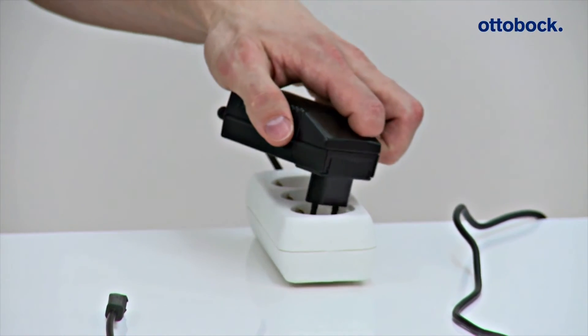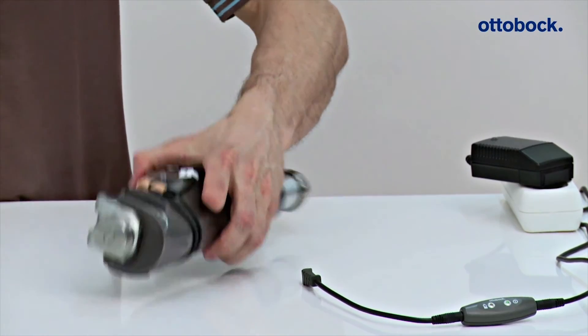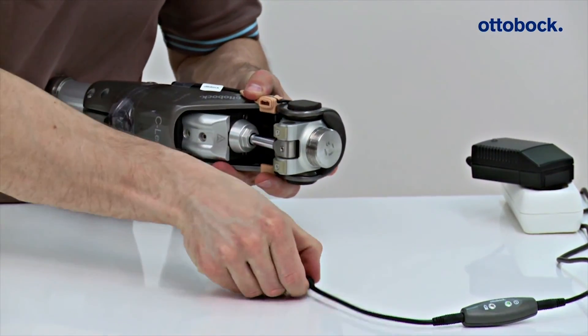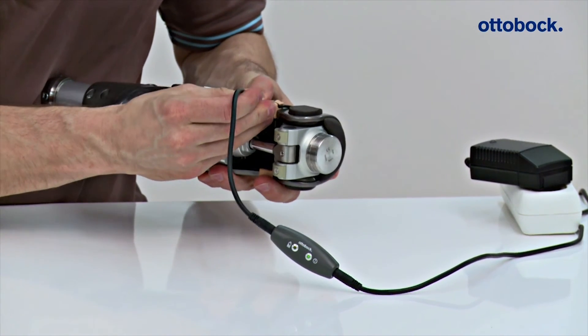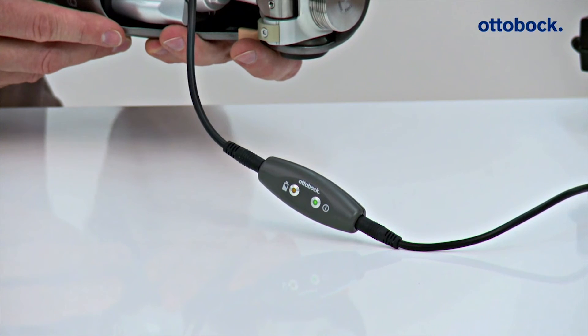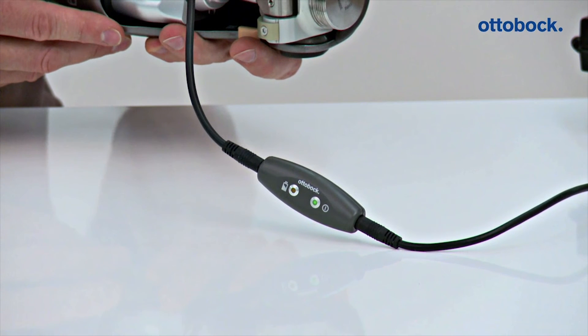Following installation of the charger extension cable, the O&P Professional also checks the charging function of the knee joint. After connecting the charger, the knee joint emits a beep signal and shortly after that a 3x vibration signal. If there are no feedback signals, the joint is not charged. In this case, check if the charger was connected correctly.